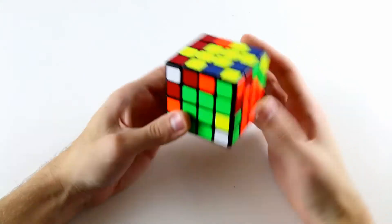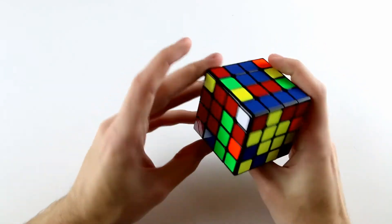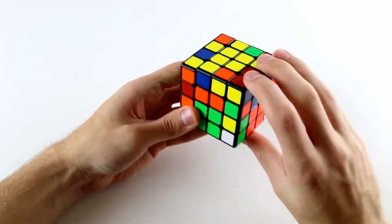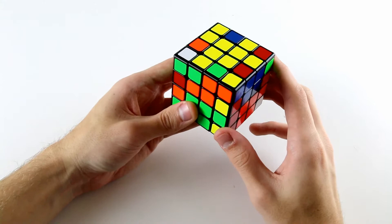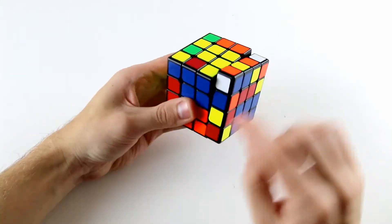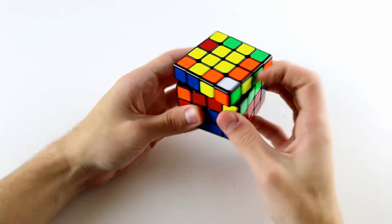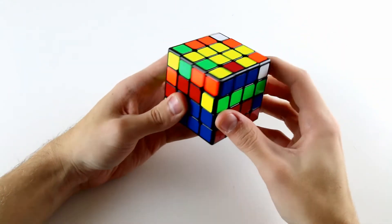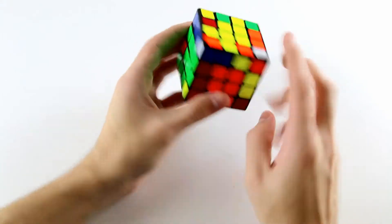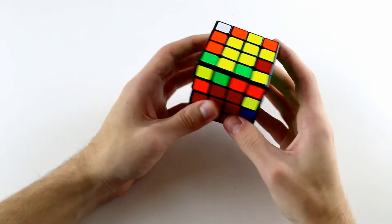Now it's time to solve our last eight edges, so we'll do our slice U move, our wide U move, and look for the corresponding green and red edge piece. This one's quite tricky to find - it's actually in the back left here. We can take it out by doing an LUL', move it from here down to here by doing R U R', and then continue on. We've got this yellow and red one here. We can rotate, find the other yellow and red one, put it into the bottom right position like so. And then the only one remaining to do is this blue and orange. In this situation there is no blue and orange edge piece over here in the top layer - the blue and orange edge piece is actually sitting over here next to this red and green one. So we can just slice back and we've solved these two.